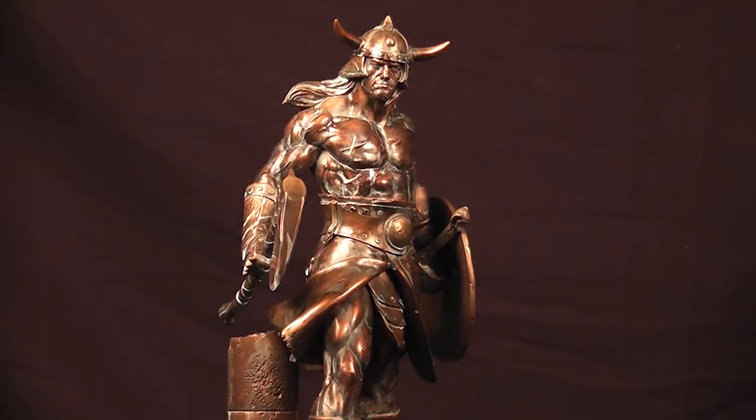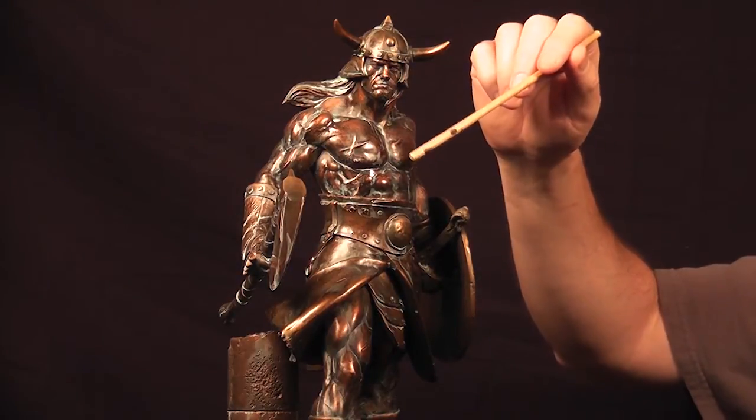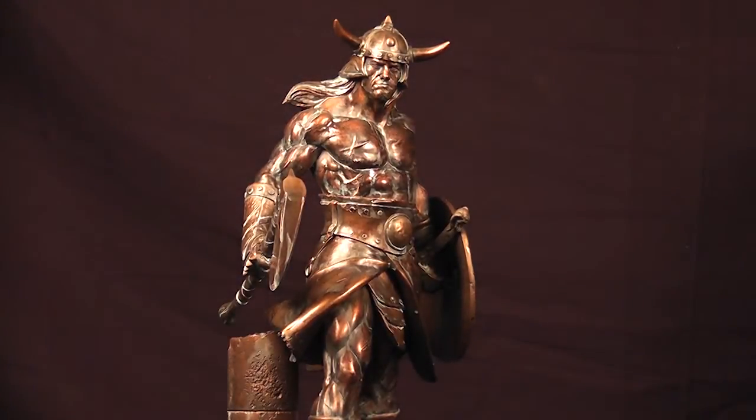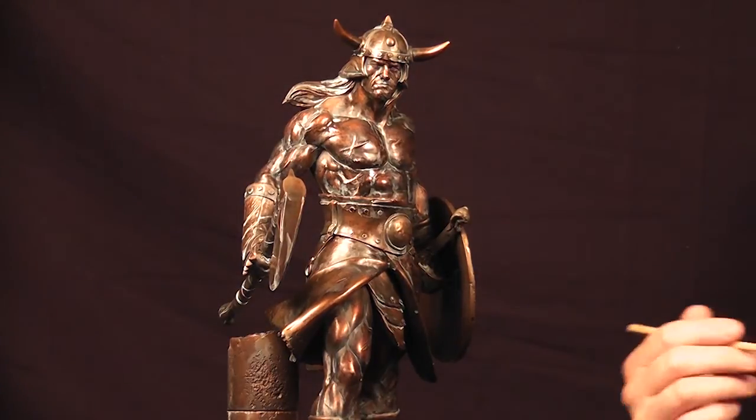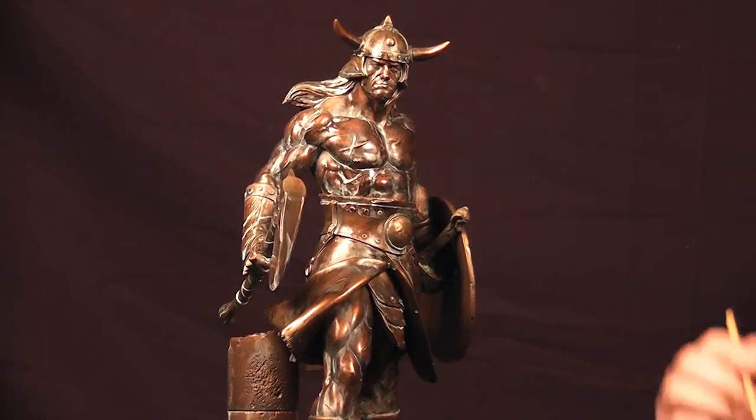Most of the time — actually all of the time up to this point — I've been using a gloss clear coat. I use lacquer-based clear coats because they dry really fast and they're rock solid. So if I do make a mistake with some of the paint work it's easy to wipe off because I am using acrylics — that protective barrier of the lacquer really helps me out with that.